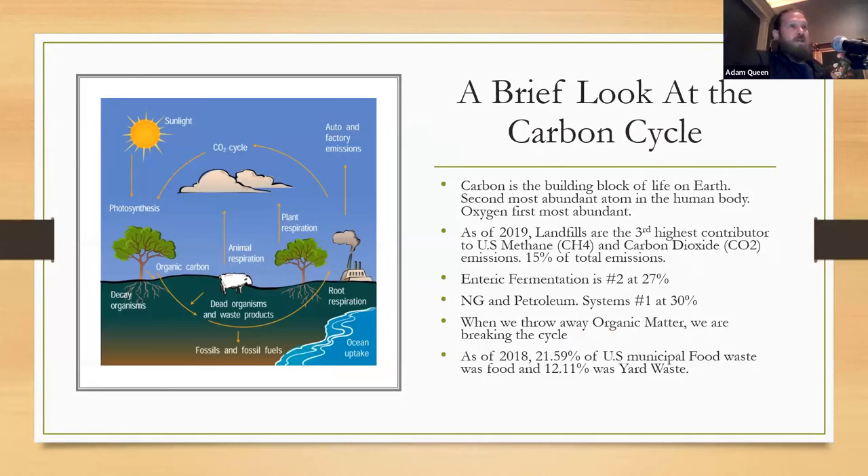A brief look at the carbon cycle: carbon is essentially the building block of life — it's in everything, the basic carbon chain that binds everything together. It is the second most abundant atom in the human body, oxygen being the first. According to the EPA, landfills are the third highest contributor of methane and carbon dioxide. In a nutshell, the greenhouse effect works because methane and carbon dioxide get released into the atmosphere. The sun comes in as photons, bounces off the earth, hits these simple carbon chains, causes a vibration — the photon energy is trapped in the carbon chains, and the more of these in the atmosphere, the hotter it gets.